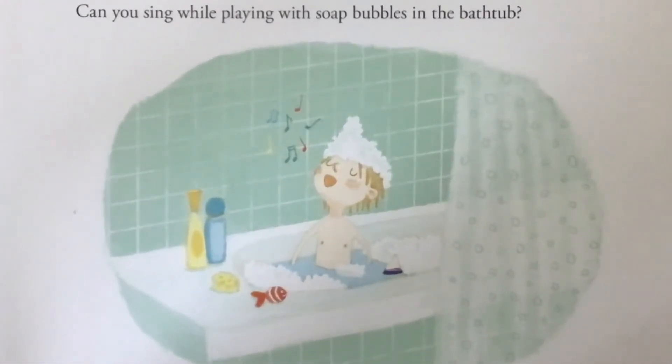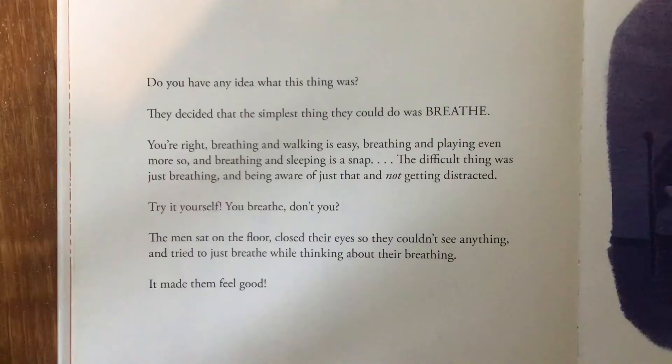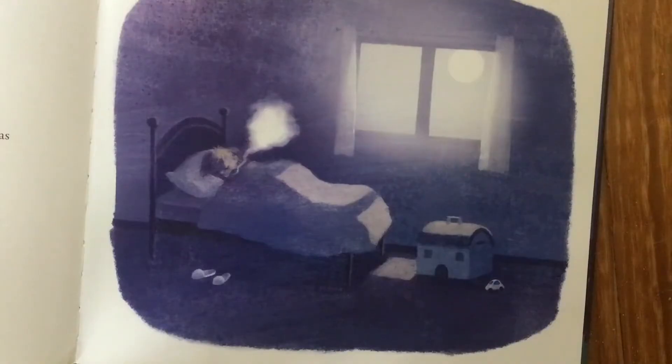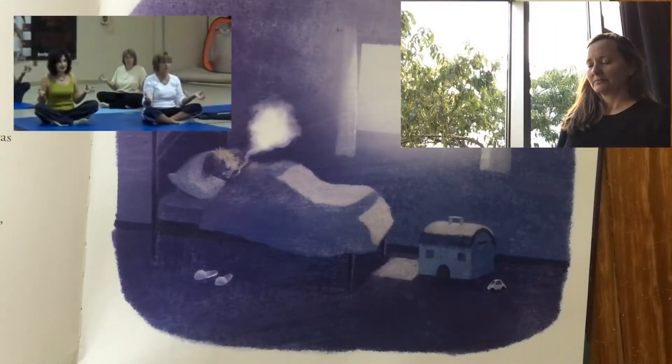Sure, it's not that hard, is it? Well, many many years ago in India, some men realized that doing many things at one time was fairly easy and that they could do more every day. But they wondered what would happen if they only did one thing — the simplest, the most natural one — one and nothing more. They decided that the simplest thing they could do was breathing. Breathing and walking is easy, breathing and playing even more so, and breathing and sleeping is a snap. The difficult thing was just breathing and being aware of just that, and not getting distracted.